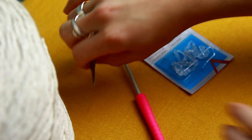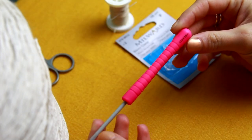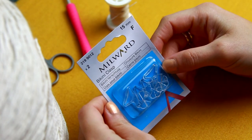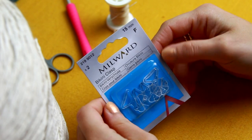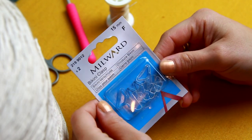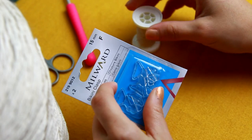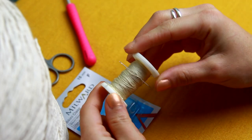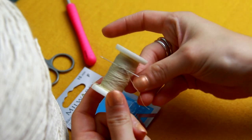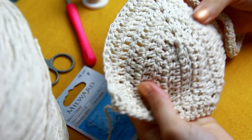Let me show you everything I'm using: my little scissors, my favorite 3.5 millimeter hook, and these bikini clasps. This pack comes with two and I think I paid about two pounds fifty at Hobbycraft — they're transparent, which is amazing. To sew it onto the bikini I'm going to be using thread and needle, so try to get exactly the same color or something very similar.